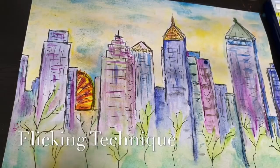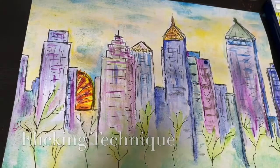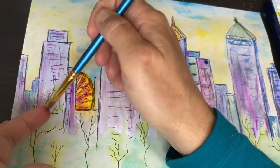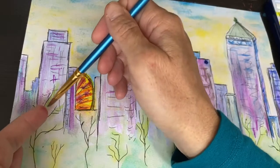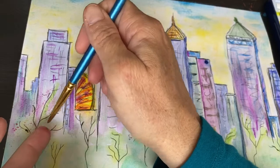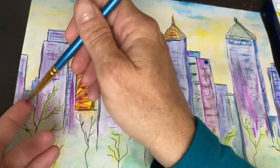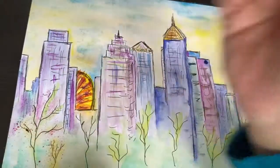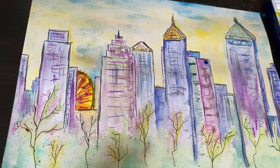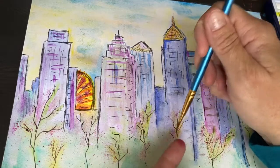I'm going to add some flicking to my picture. Put color on your brush with a bit of water, get close, and flick it right onto the paper. You can use a paintbrush or even a toothbrush for this effect. If you want controlled placement, mask other parts with a paper towel or cardboard. This tiny detail adds a lot of texture. Dogwoods are popular in the Atlanta area, so since this is the Atlanta skyline I've decided to make it a spring picture with dogwoods in bloom.